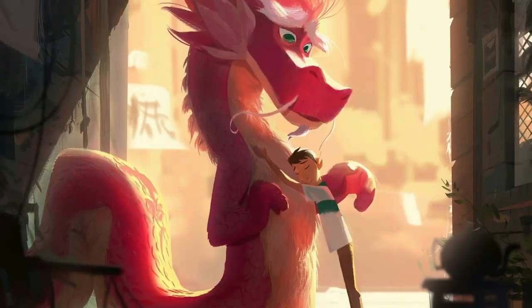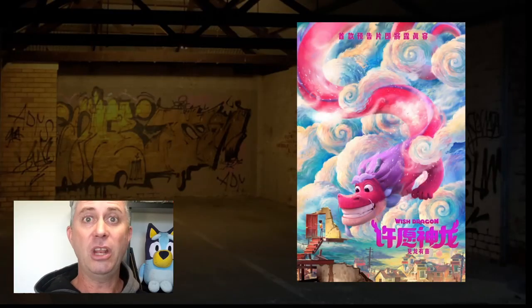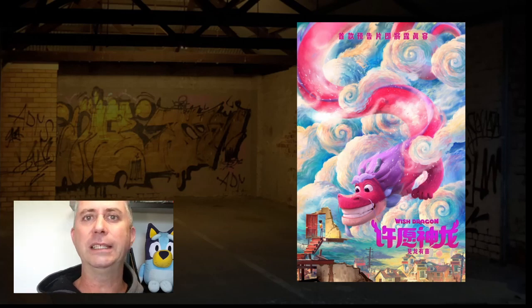Hello YouTube and thank you for joining me for another quick video breakdown. Today we're going to be taking a look at Wish Dragon. If you haven't heard of this movie before, I was actually pleasantly delighted to see it come out.